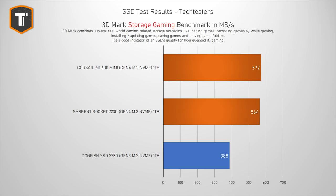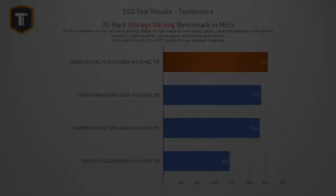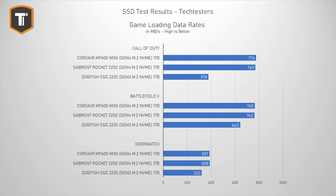In 3DMark Storage, the Corsair and Sabrent drives yet again perform almost identically, with the Dogfish far behind. To put these numbers in perspective, the Corsair and Sabrent land just behind decent regular-sized NVMe SSDs like the Crucial P5 Plus, while the Dogfish falls a bit behind budget SSDs like the Kingston NV2. Looking at game load times, it's the same story — Corsair and Sabrent very close together, with the Dogfish pretty far behind.